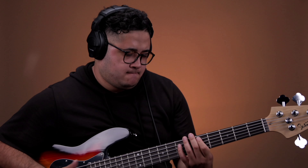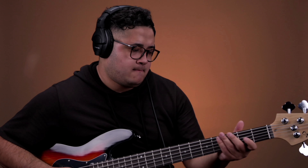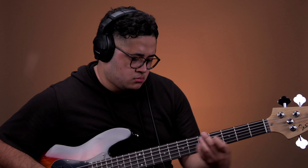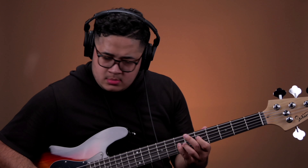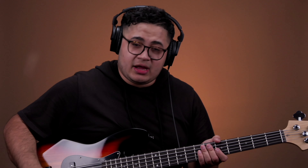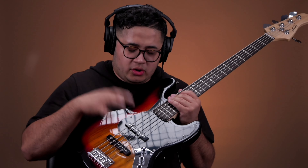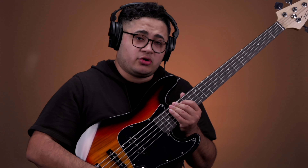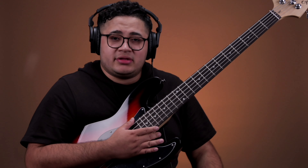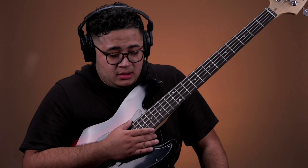Sounds great right out of the box. There's not much I'm doing with it — I went both knobs all the way up, so both pickups are wide open, and then I have the tone all the way up. That's what that sounded like, which I thought sounded pretty good. Keep in mind, this is a $120 bass.